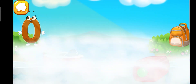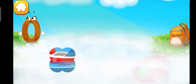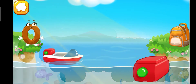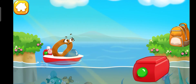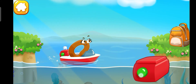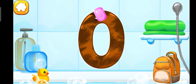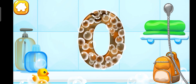Number 0 is on a different shore — help it get to the backpack. Tap on the frog to drag it away. Tap the button so the boat sets sail. Tap on the boat to drag it away. Wash the number 0. First apply soap on the number. Wash away the soap with water.